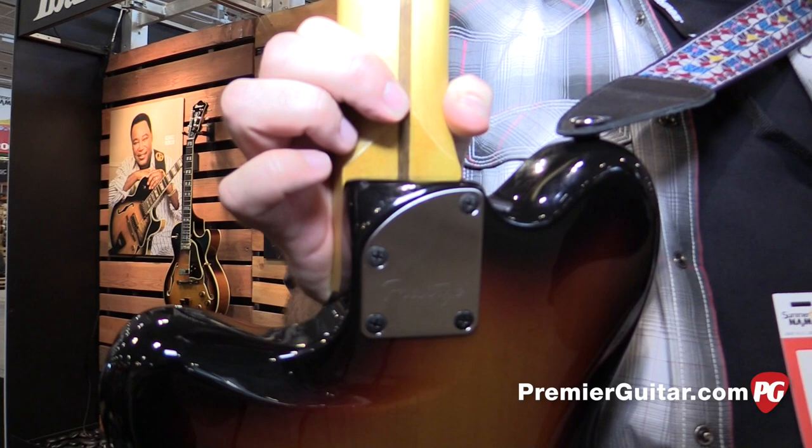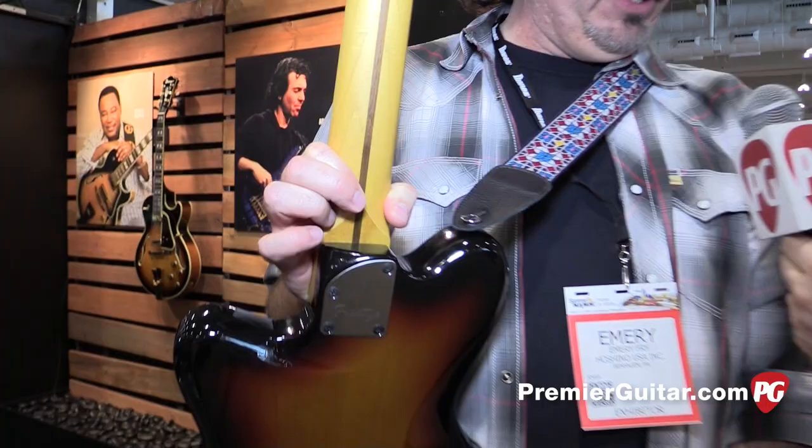What will be the availability and price on these models? We're starting to ship in November. This is the Prestige line, so made in Japan. They're going to be $11.99 street price. Really cool features — a lot of stuff that new boutique brands are using. We're using Goto locking tuners and we've got this really nice smooth heel design with a nice stainless steel Prestige logo.